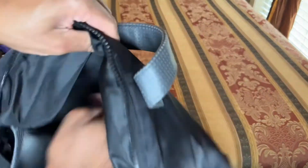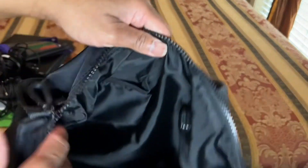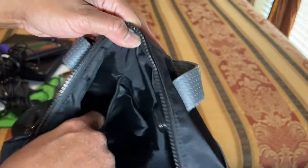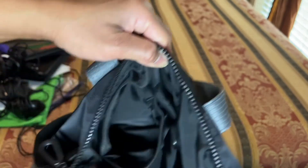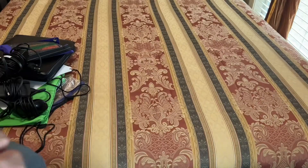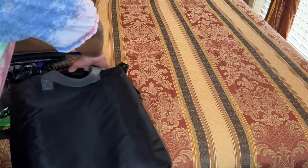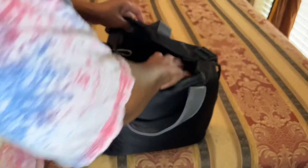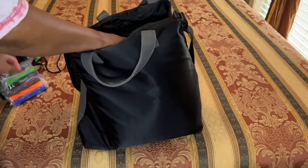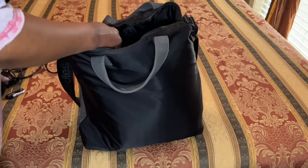It has a big wide slip pocket on the inside that comes in very handy. And on the opposite side, it has a small pocket as well. This bag right here — you can keep stuffing and stuffing and putting items in, and you'll be so happy.